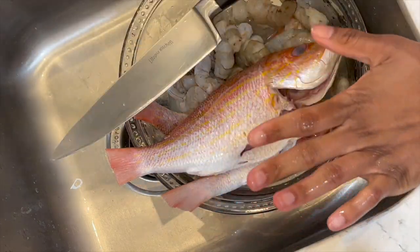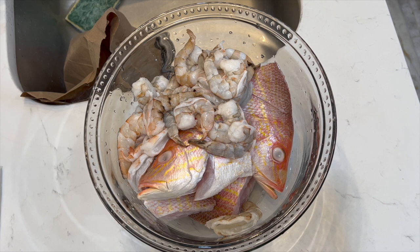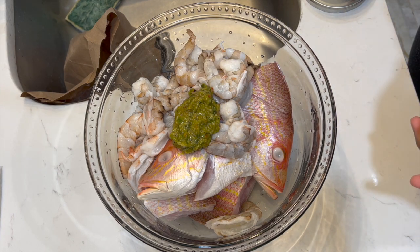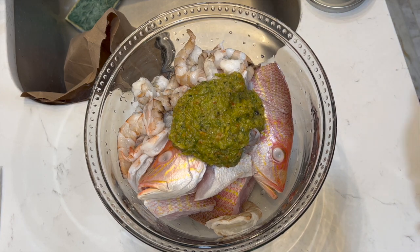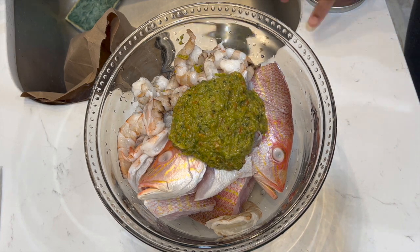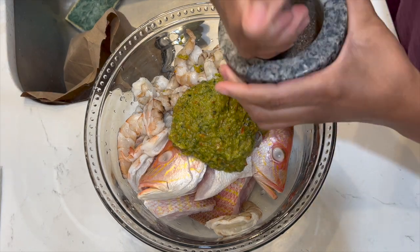Rinse everything, and then we're going to prepare the seasoning. I've already cleaned my shrimp and fish with vinegar and lime — make sure you rub it and get that funk out. Now I'm going to go ahead and marinate my fish with a lot of seasoning because we want to season this to the bone.